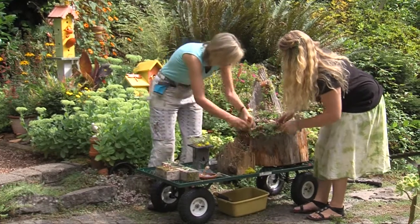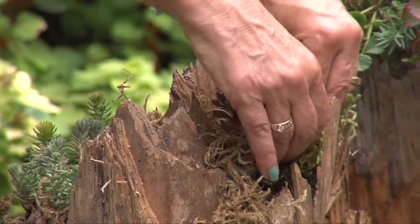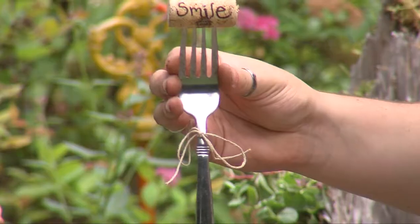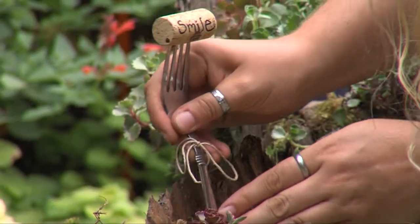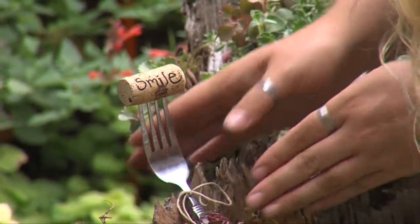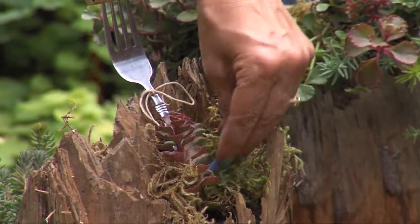Go ahead, Marianne, you can stick the moss in there — that kind of secures it. You have an old fork with a wine cork; we have a smile. I love recycling things. You can just shove it in there and you do not have to be gentle. And we can add blue for our color.